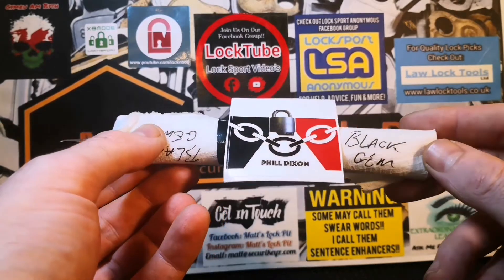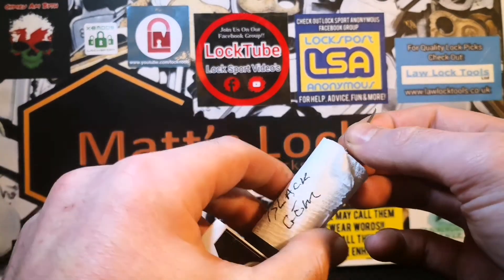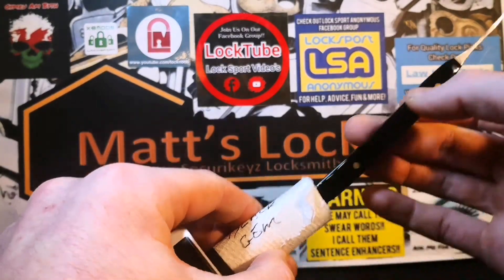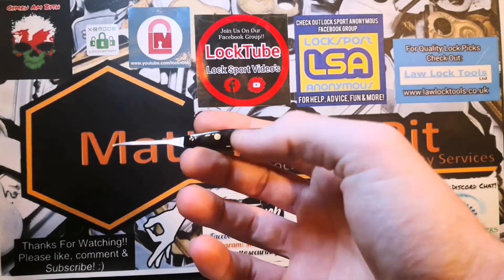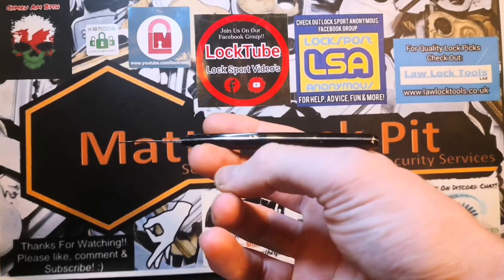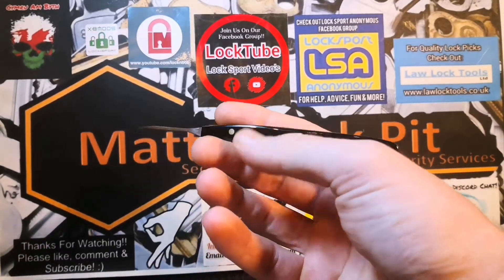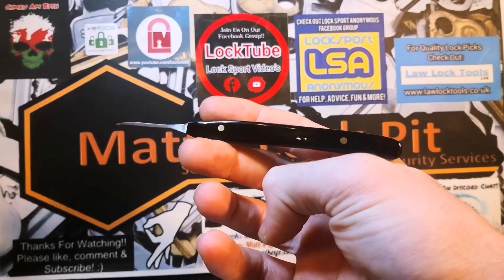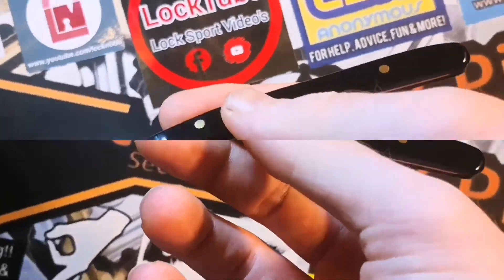So enough chatting, let's have a look at this Black Gem. We've got a little sneak peek of the profile there already — let's pull this out. That's why she's called Black Gem, because she is a black beauty. The handle is made out of Pier Specs, not something I've ever used myself, but it seems to be really comfortable. Phil's got an amazing finish on this. We can have a little slideshow, have a good look at this pick, and then we'll put it up against the lock and see how it does.